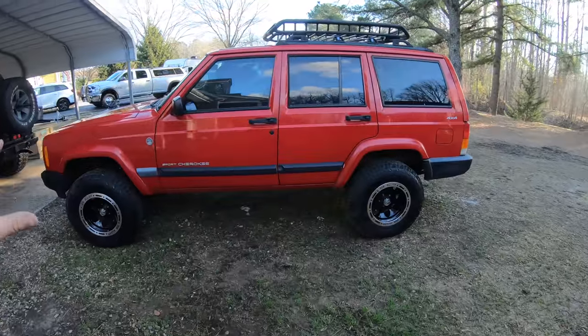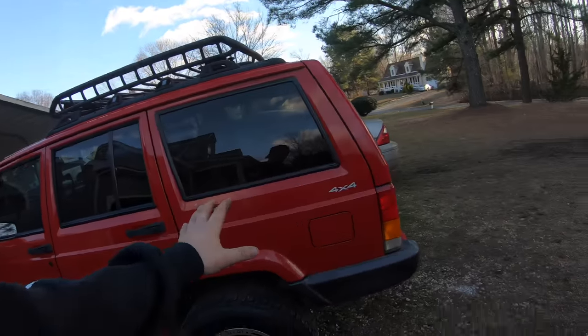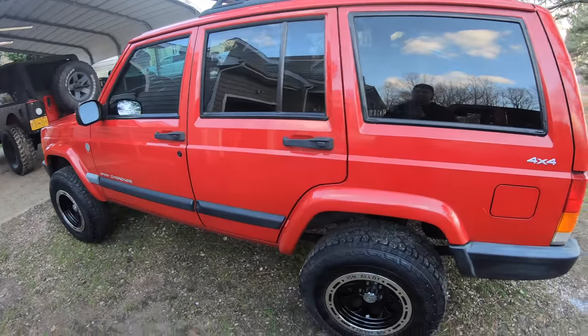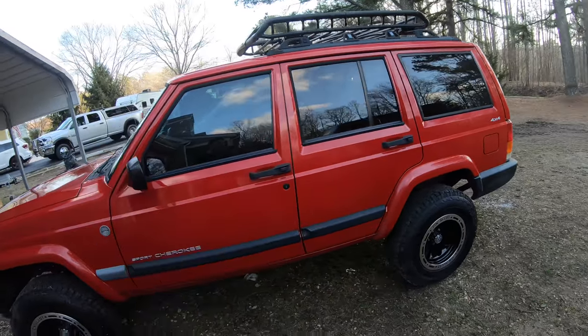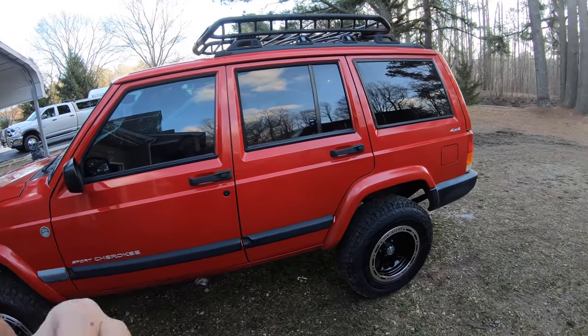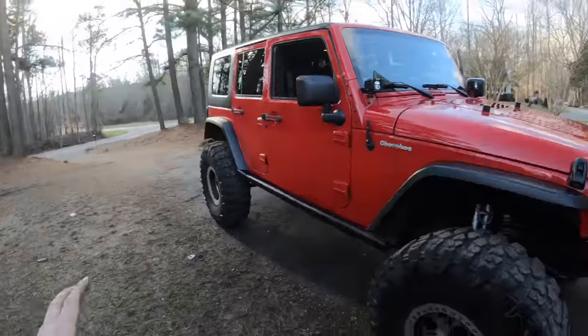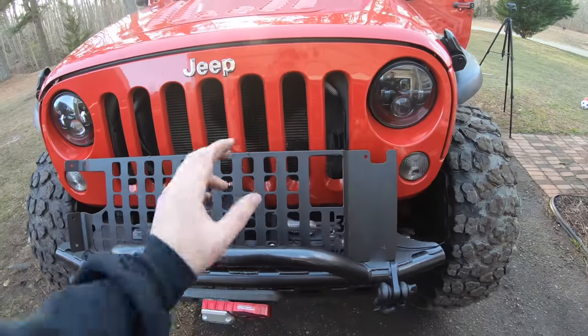Before we do that, I want to show you guys the XJ. I think this is the cleanest it's ever been — I just spent the day detailing and cleaning it because this is going to be the last day I own the XJ. It's going to Cassie's brother — it's actually his first car. He just got his license and this is going to be the birth of a new Jeeper, hopefully. So I cleaned it up really nice for him. Bye XJ — it's been a great Jeep. Everybody hates XJs, but they're great. Let's go ahead and install this.